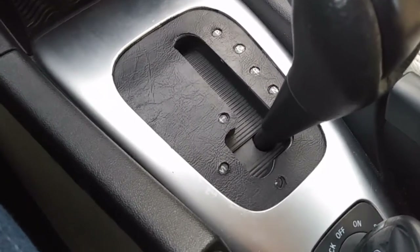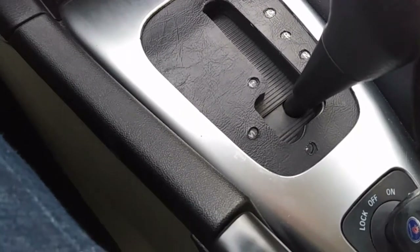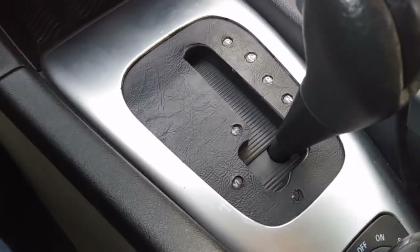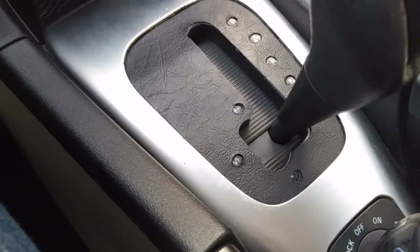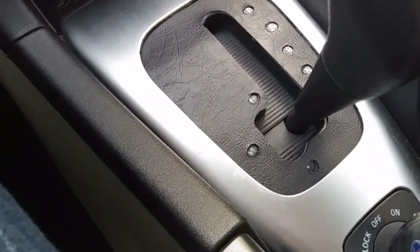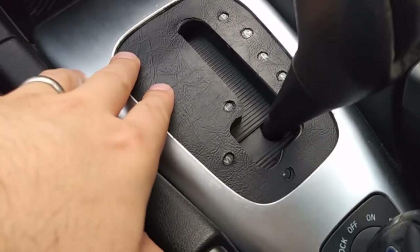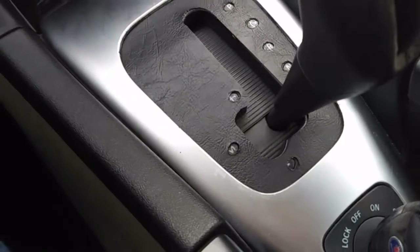One of the common problems with the 9-3 is that the shifter cover on the automatic — the paint starts to peel off after a while and flake. You can buy a new one from sobparts.com, but it's over $100 for this little plastic cover, and then you still have to remove this cover piece, and it can be a pain.